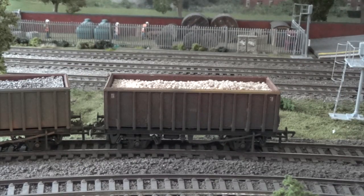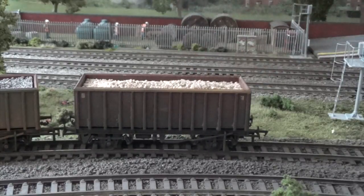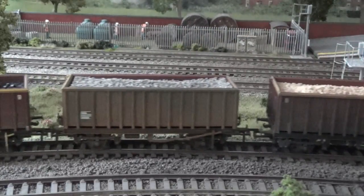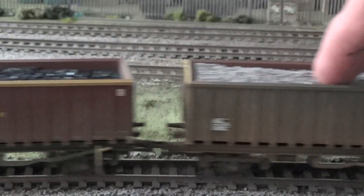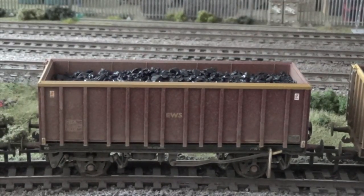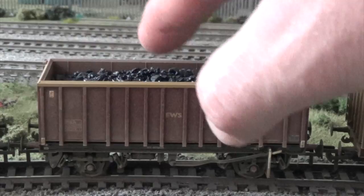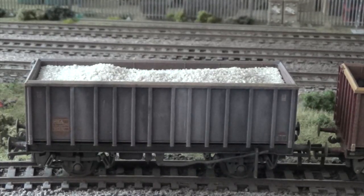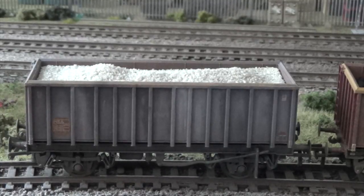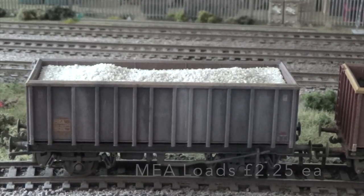Next up, there are four different loads available for the Bachmann MEA wagons. First we've got stone, then ballast — zooming in so you can see a bit better. Next is the lumped coal, the kind of really raw coal, which I think looks fantastic. And finally we have the grit stone, with a greenish tinge, which looks very realistic. Multiple quantities are available in each of these four load types for the MEA wagons.